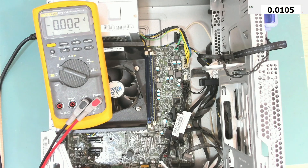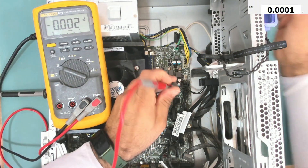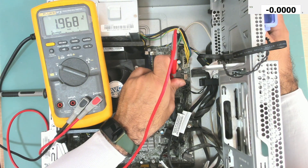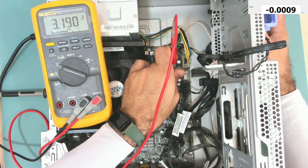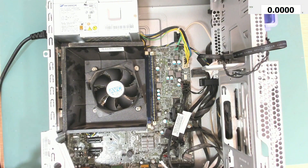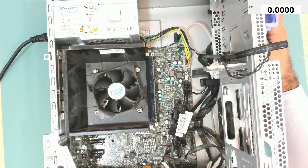Let's check the EC chip. Here we have 1.9 volts — pressing the power button, nothing happened. Here 3.3 volts — pressing the power button, nothing happened. This one shows 3.3 volts and pressing the power button it goes to zero. So we have this signal going low, but the EC chip is not reading the power button. I think we need to replace the EC chip.